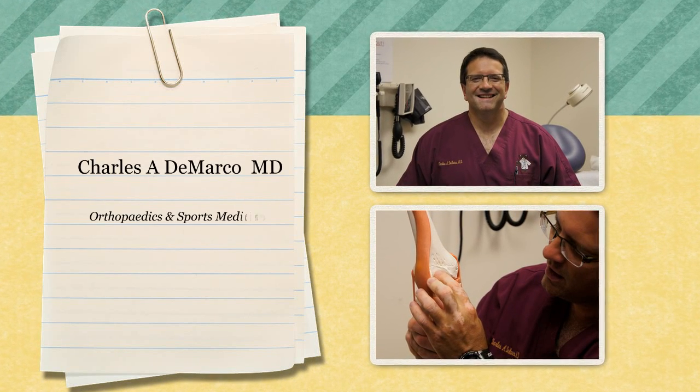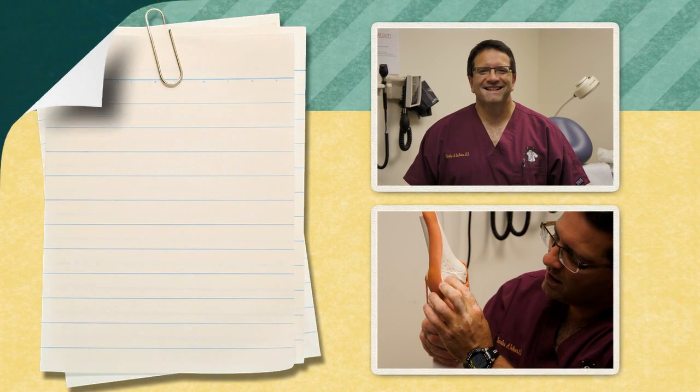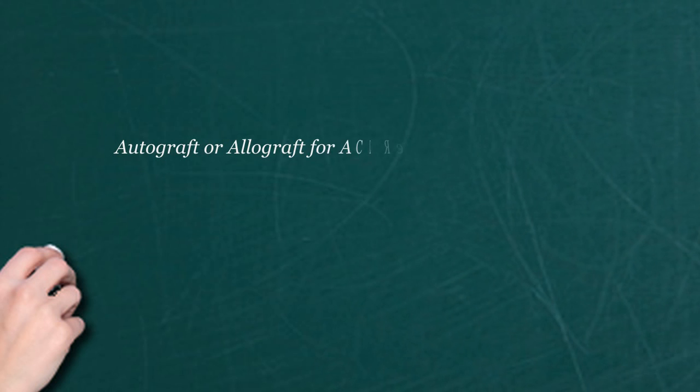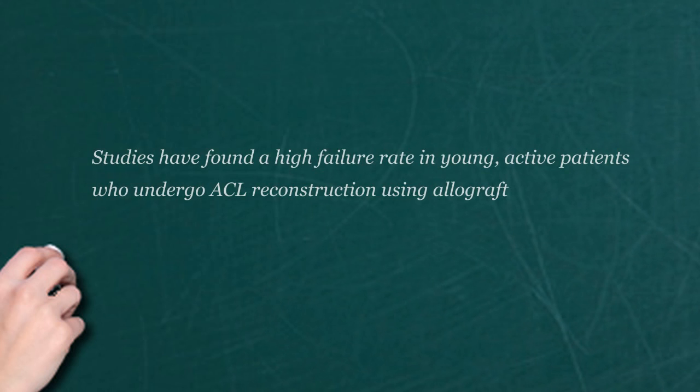If a young athlete needs an ACL repair and has to replace the ligament, would you use something from their body or from another source? If a very young athlete, a high performance athlete, I would use their own ligament — usually the central third of their patella tendon to reconstruct the ligament. That kind of repair usually heals a little bit quicker, and it is much stronger in the end. There are studies to show that it is stronger, yes.